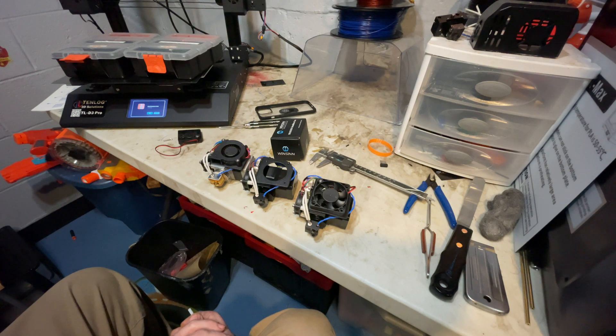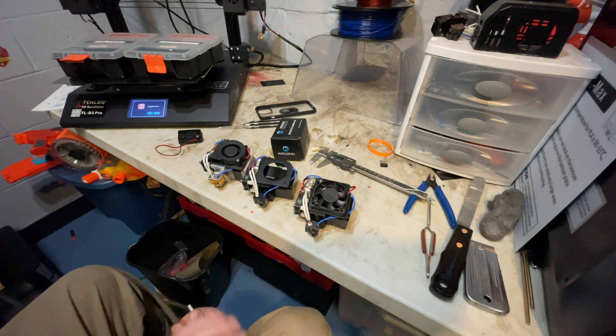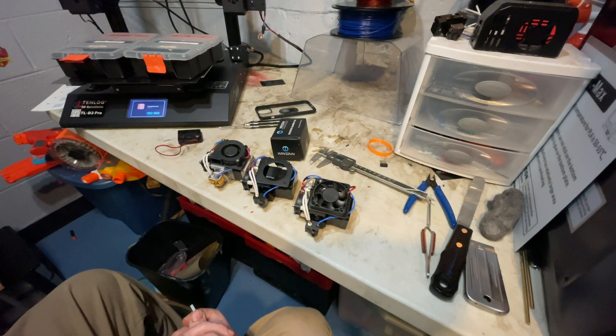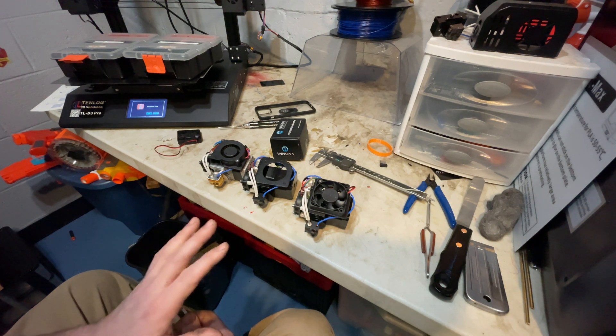I have much less expensive printers that have no issues with jamming. I think Quiddy makes a good product, but I think they fell short in some of their designs. I've tried to work with Quiddy to show them what I've done to help reduce the jamming issues, especially on the high-temp extruder. I don't know if they'll take those suggestions, but they have been very good about sending replacement parts.